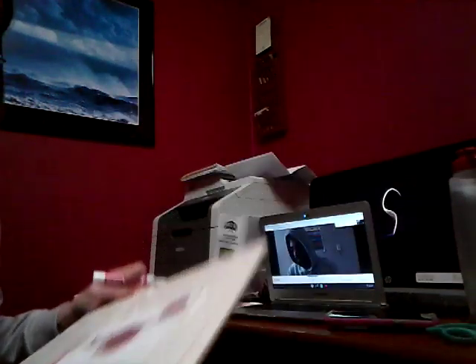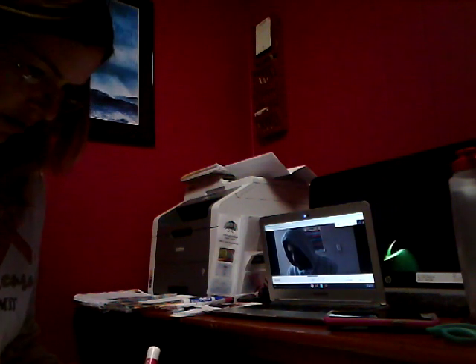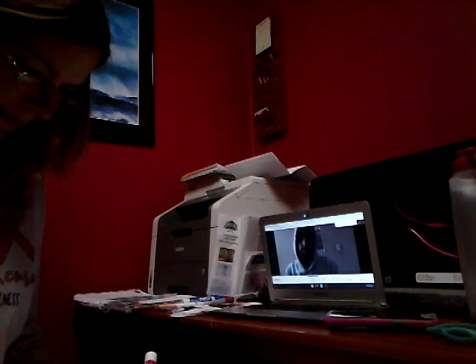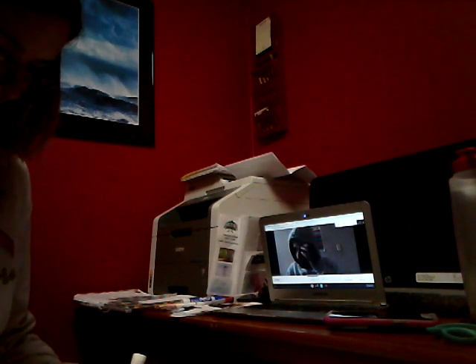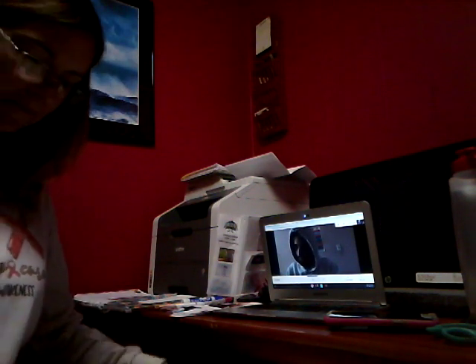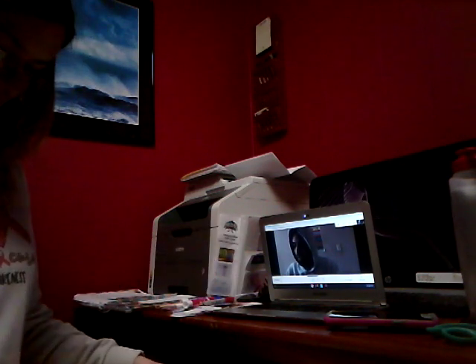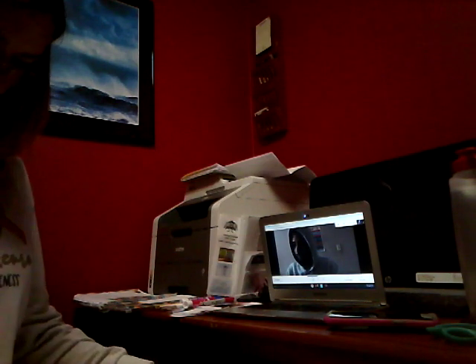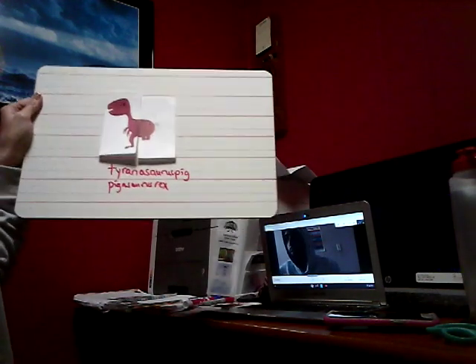There's Tyrannosaurus Pig — or what was the other name we thought of, Mr. John? It was Tyrannosaurus Pig and Pegasaurus Rex. Pegasaurus Rex, that's right. So come up with a creative name for your animal. Think about a creative name for the animal you decided to create. Here is Tyrannosaurus Pig or Pegasaurus Rex — whichever name you want to give.